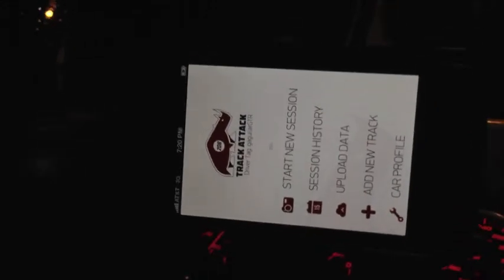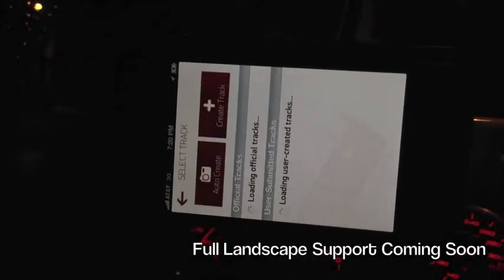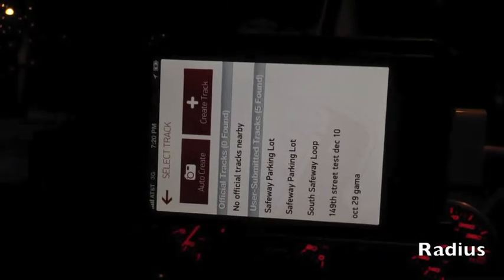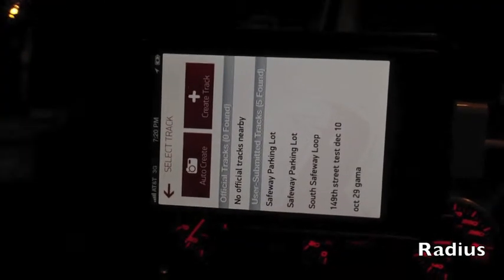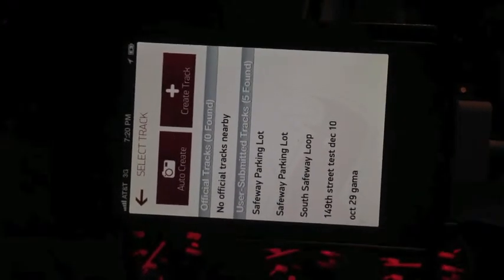Now we're going to go ahead and get started with the session. You go to the home screen, hit start new session. What the app is doing is based off of where you're at right now — it's looking around about a mile and a half circumference to figure out whether there are any official tracks in the database or any user-created tracks. Because anybody can create a racetrack. Since we're at my neighborhood, you see a bunch of racetracks we've created around here for testing.